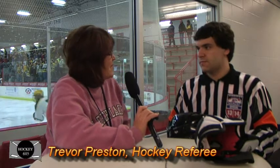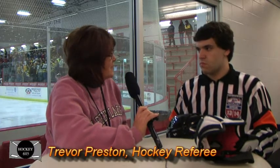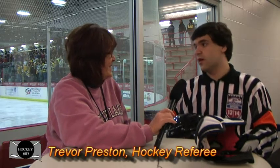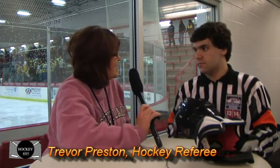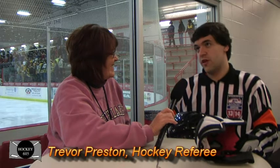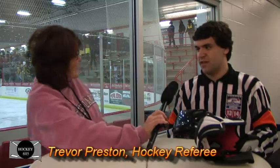Well Trevor, we appreciate you taking some time with us at Hockey 605 and bringing us up to speed. We have a lot yet to learn about referees, and hopefully you and the rest of your referees will teach us more as we go. That would be wonderful — that's what we try to do. Thanks again for taking time with us and enjoy the rest of the tournament. We're down to Championship Sunday — it's going to be a great Sunday. Thanks again Trevor, take care, we'll catch up with you again soon.